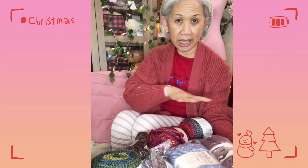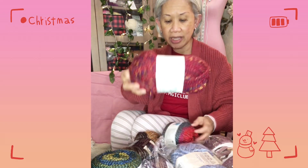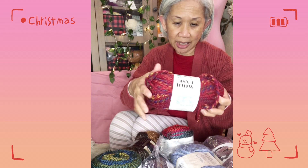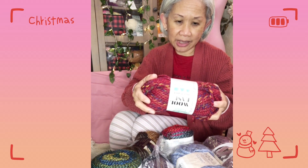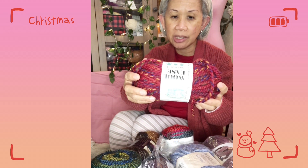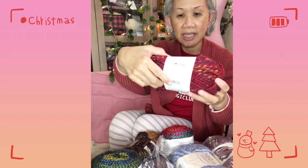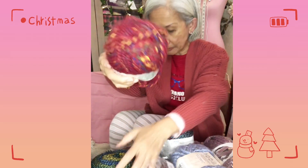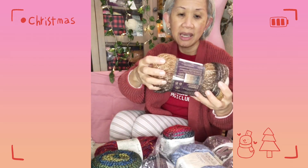So I have seven yarns total for this giveaway. The first big one is a wool blend from Lion Brand — the color is Campfire. It's 80% acrylic and 20% wool, super bulky number six weight, and one skein is 140 grams or 87 yards.